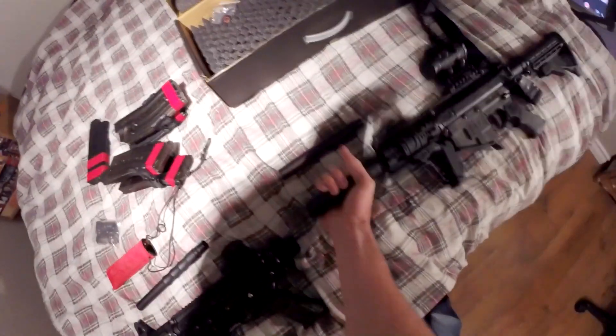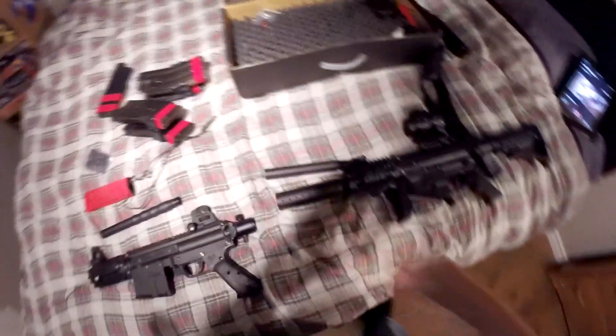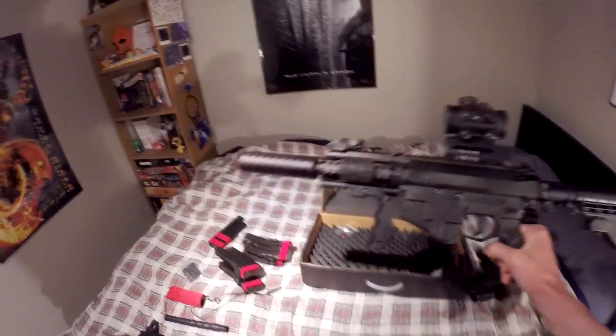I just like the look of the silencer, and plus it gives just a little bit more range because you have about three more inches of length on your barrel. So there it is.